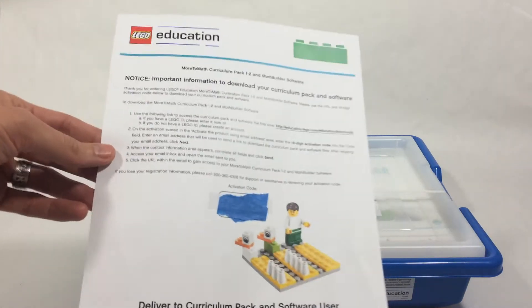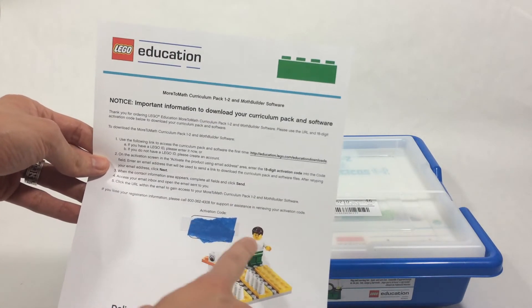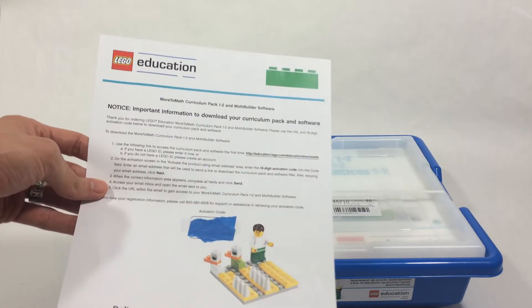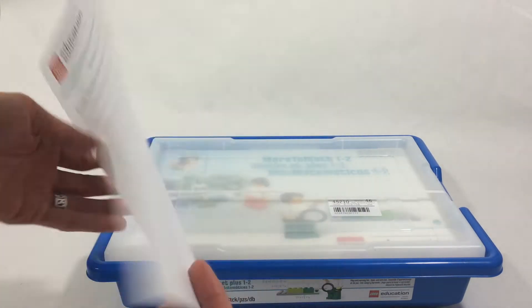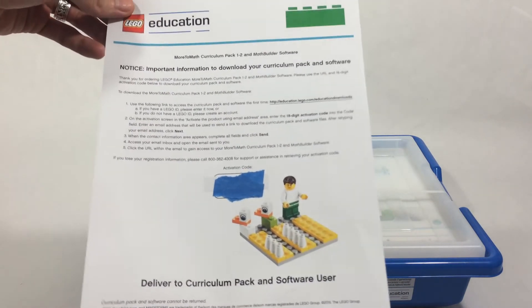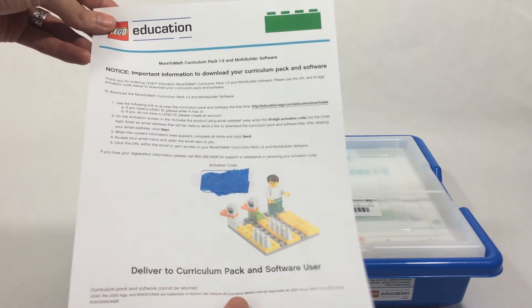It's worth noting that this is the software — they didn't provide a CD; it's a download. We covered up our activation code here, but under here was a code. You go onto the website and actually download the software. They consider it a consumable — it's not something you can resell or pass along. Once the activation code is used, it's tied to you and your computer, and that's it.